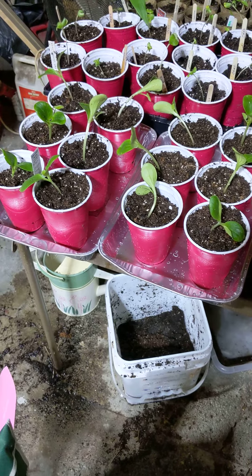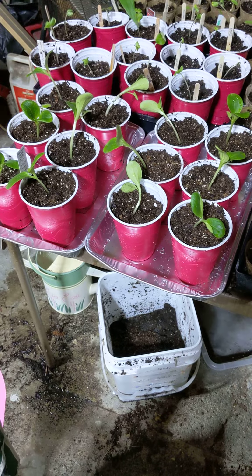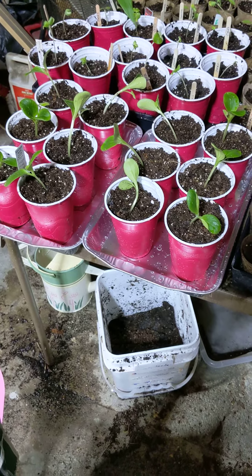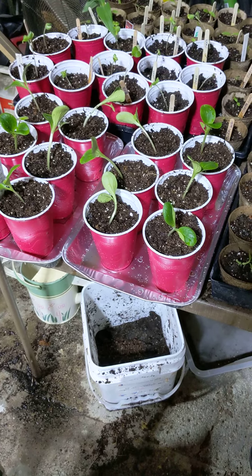As you can see on these front ones, the taller ones, I used solo cups. I just poked a few holes in the bottoms for drainage so the water can drain and the roots won't get soggy.